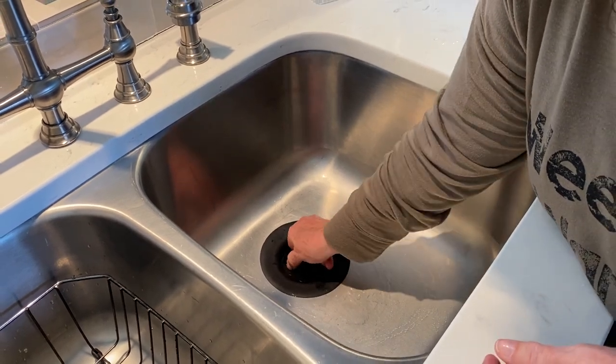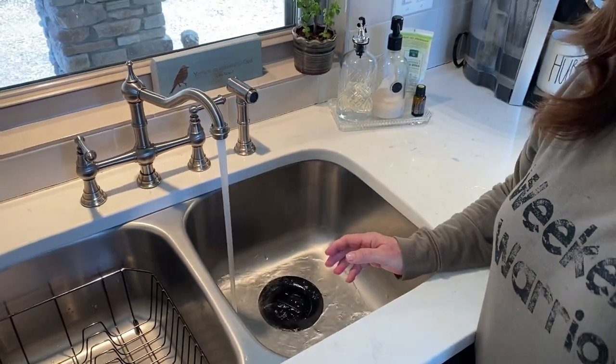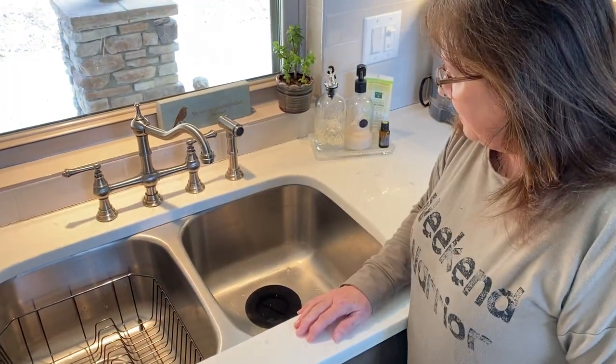To stop it up, you just put this attachment in and turn it a quarter turn, and go ahead and fill your sink up with water. It can hold the water for 24 hours or longer, and the best thing about this is it's made right here in the United States.